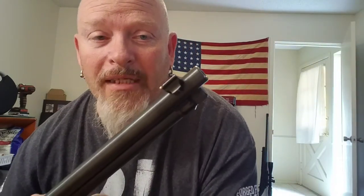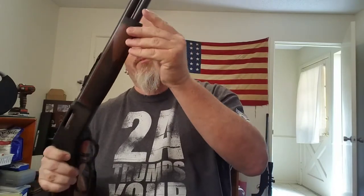It's got the buckhorn sights, got the brass bead front sight, tubular fed magazine, and overall this thing is pretty smooth.